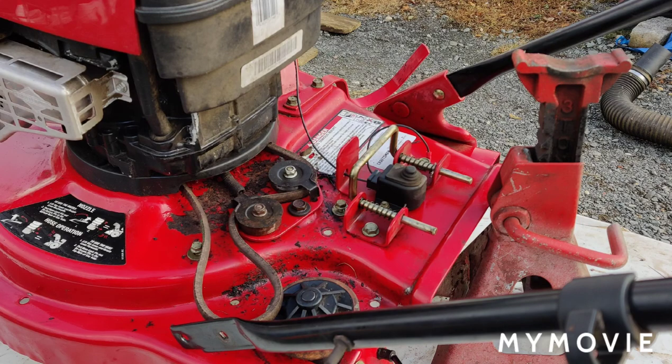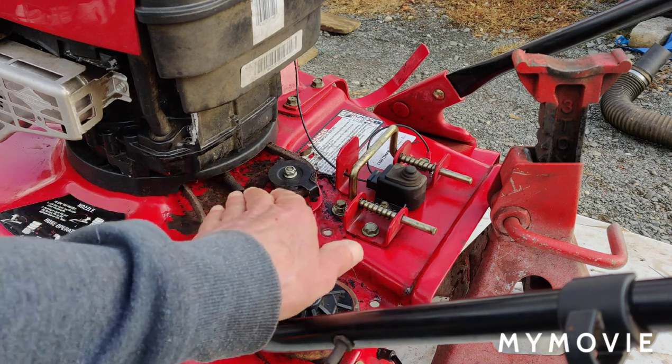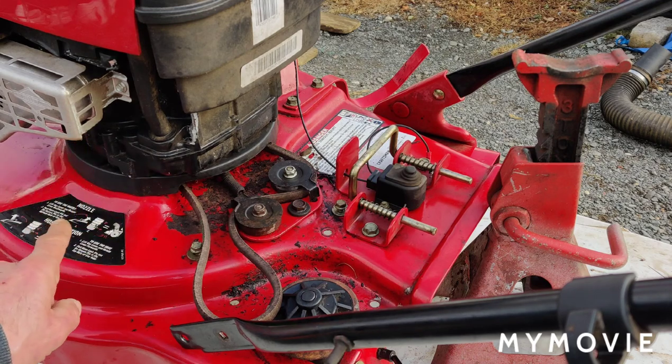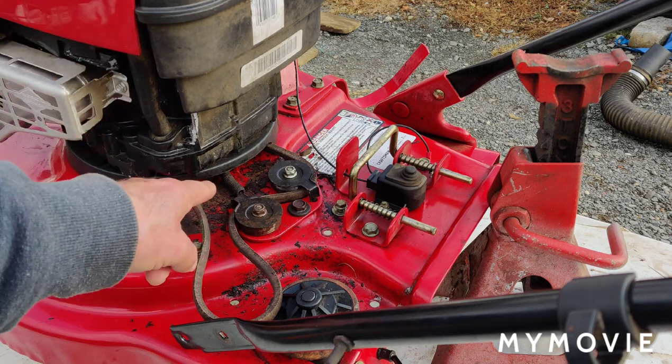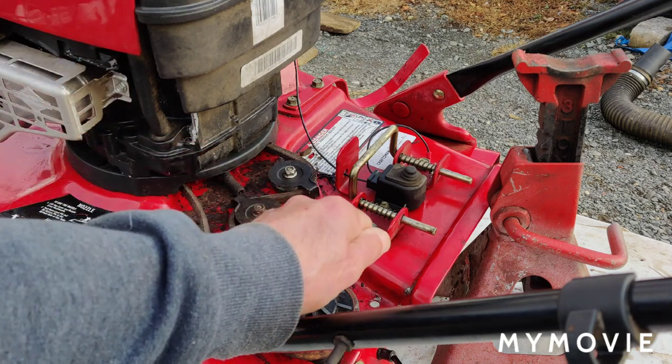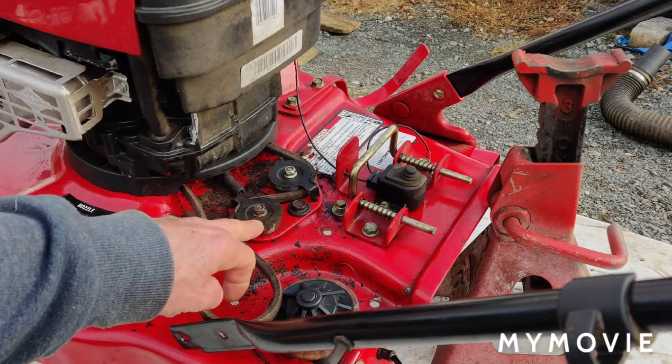As you saw in our last video, where I was putting the mulcher blade on, I had the belt where it was sticking down and I was going to put the belt onto the pulley and push the whole thing up. Well, that couldn't be done. So what I did was — I had the mulcher blade off, I took the belt and pushed it in pretty far, then I put the impeller mulcher blade back up and bolted it in. And I was able to pull this belt back enough so it's around the pulley.